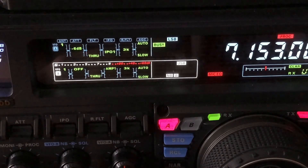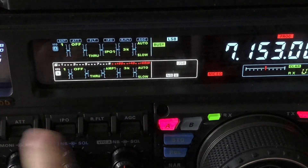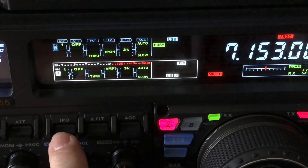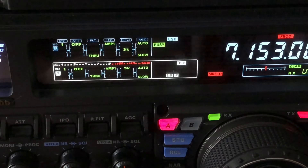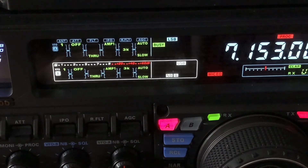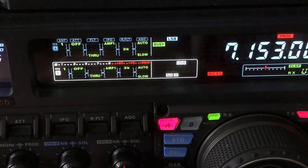Now I'm going to undo all of this so you can see what a stark difference it makes. No attenuation. Now I'm turning the RF amplifier back on. I'm not letting you see this — I want you to go by your ear. No auto notch, no manual notch, no contour, and no digital noise reduction.